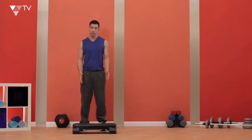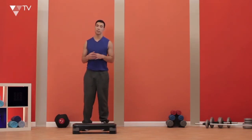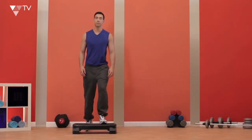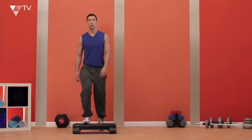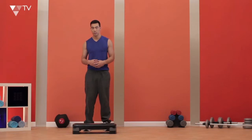The first thing I'm going to do is use this stepper here. I'm going to step up and then back down again with the same leg. So when I start this, I'm going to take a deep breath in and then out. I'm going to aim to do as many as I can on this leg, and then have a little rest, and then start again on this leg. You don't have to rest for very long, just as long as it takes to get your breath back.